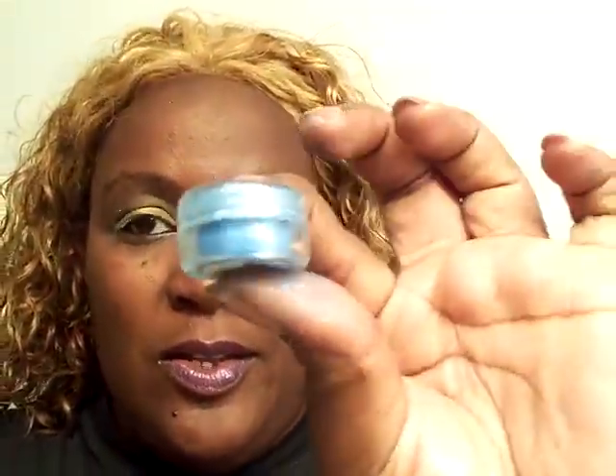This one is actually called Frozen. And she sent them in this — this little baggie. She sent it in this little baggie. So with that, I'm going to show you. Like I said, this one is Frozen.